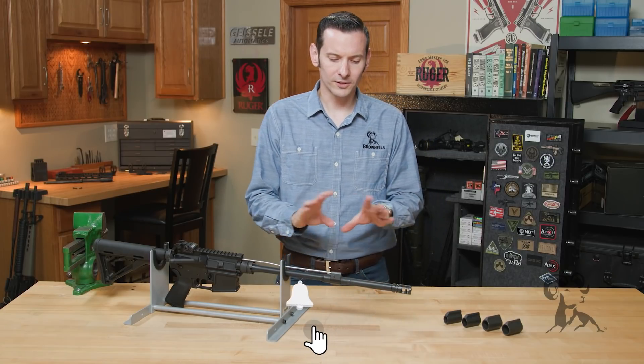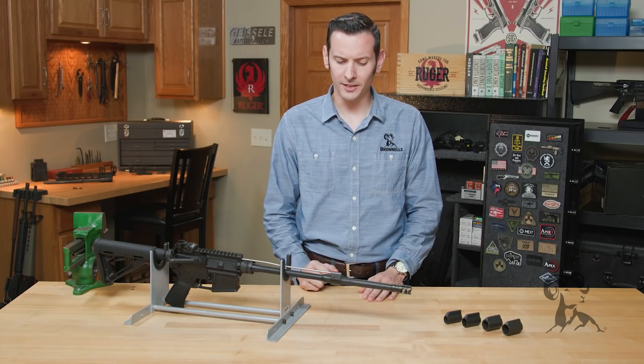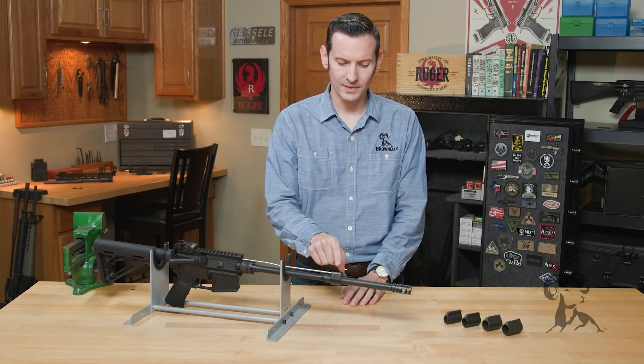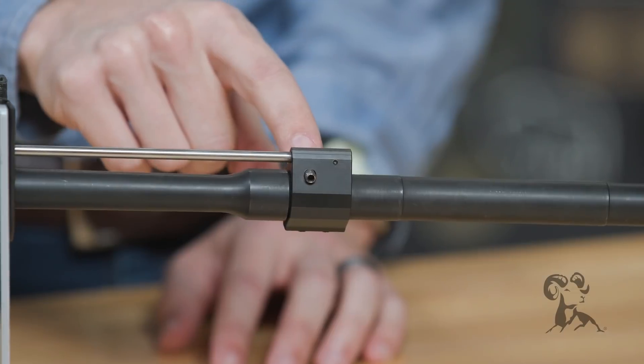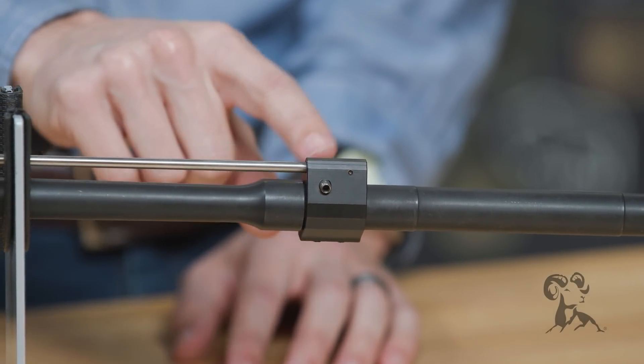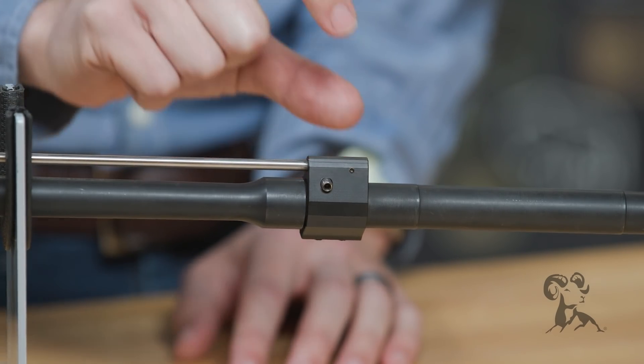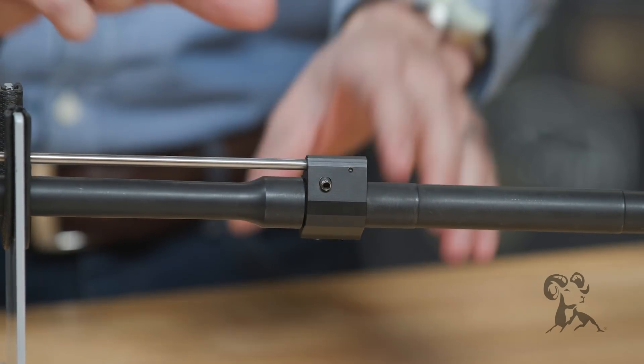First off, let's cover real quick what the gas block is on the AR-15. The gas block is this block here that goes onto your barrel and exchanges the gas from the barrel to the gas tube and then into the action. So the gas block is certainly an integral part of the AR-15 action.